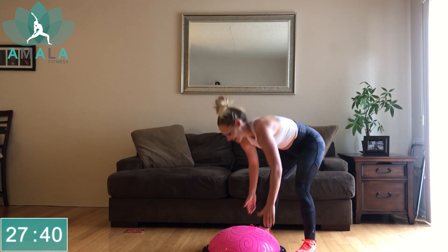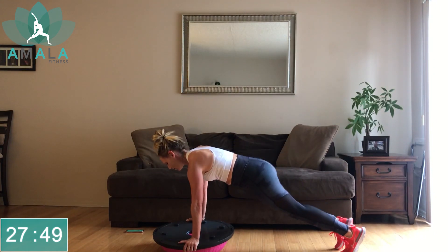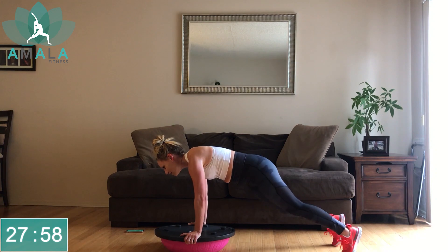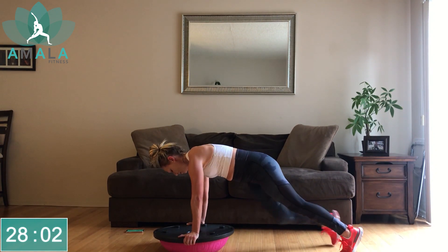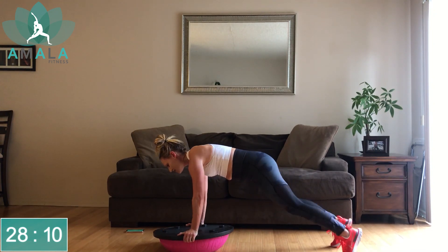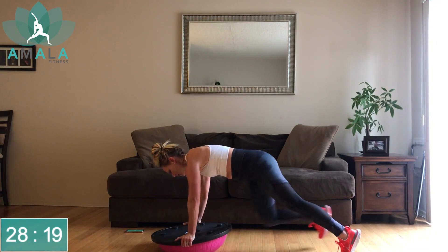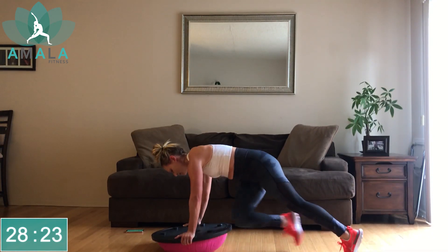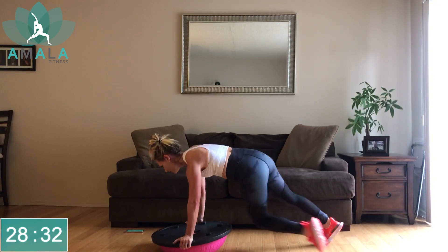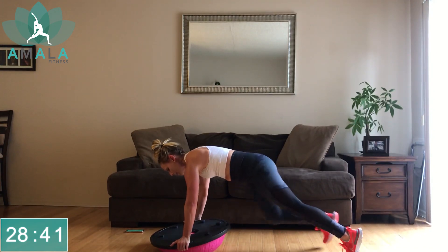Good work. Flip this over — our last minute of work right here: mountain climbers. Right knee to right elbow, left knee to left elbow. Or you can get into your obliques a little — opposite knee to opposite elbow. Picking up the pace, getting that heart rate up. Drive those knees to your chest for your last 30 seconds. 15 seconds — don't stop, keep telling yourself you can do it. And 10, keep pushing, last five. Three, two, one, rest and done.